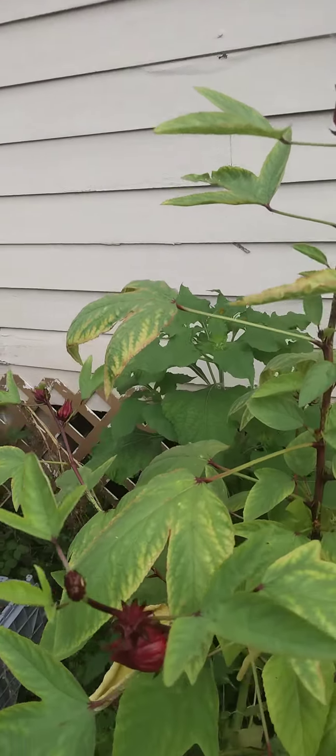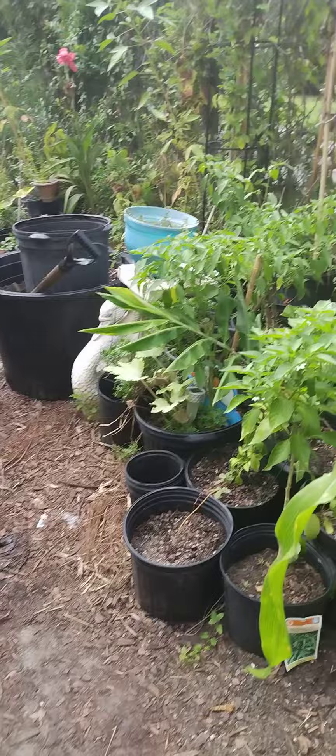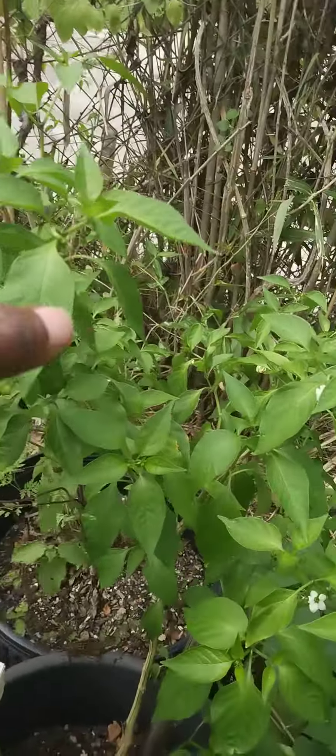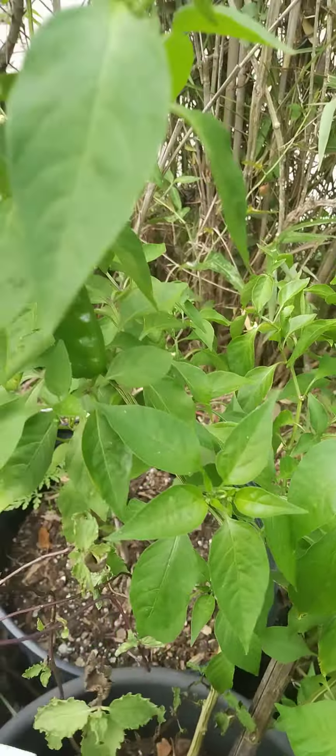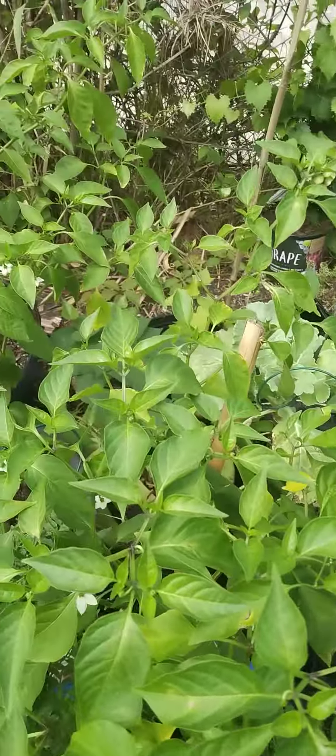I have a question. Look at the peppers here. I have no idea which ones they are, but we will find out. They're from the winter indoor gardening.